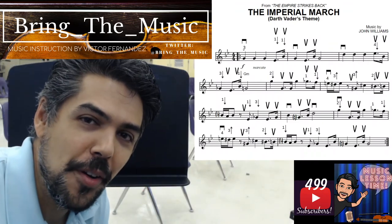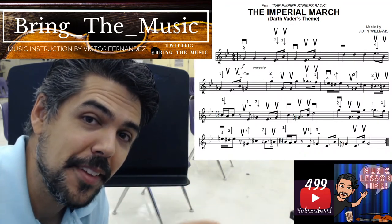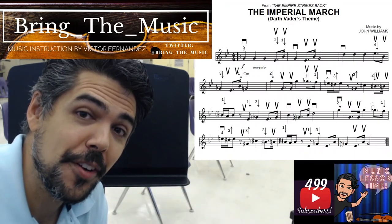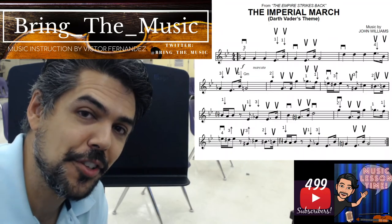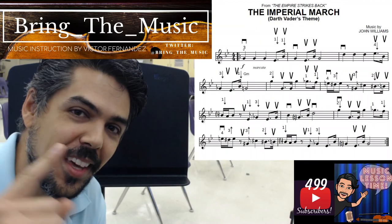Let me know if you thought that was helpful, and seeing things from that perspective. Thank you for learning, and if there are any other songs that you would like to learn, let me know. Thank you for watching. I'll see you next time.